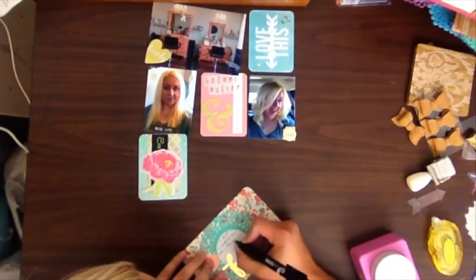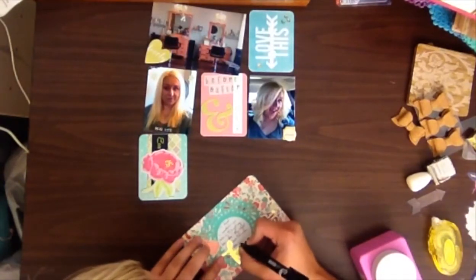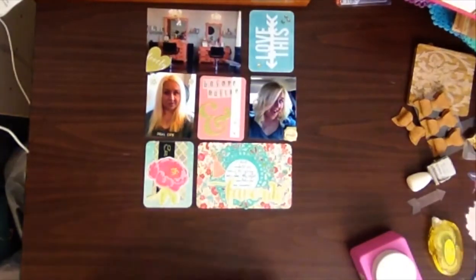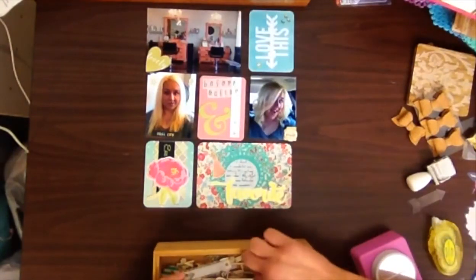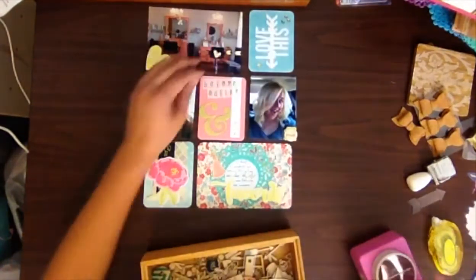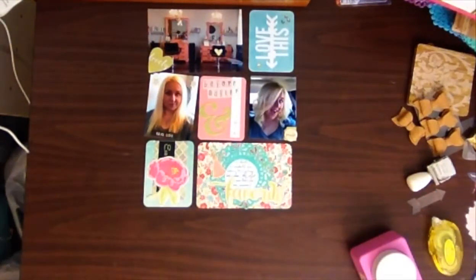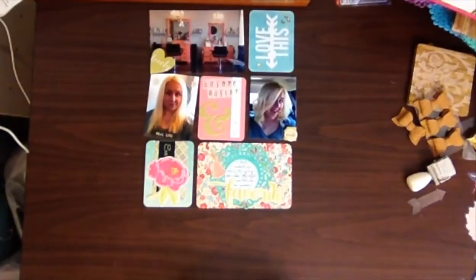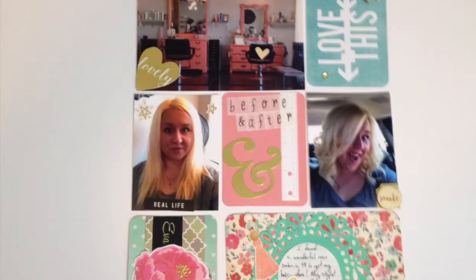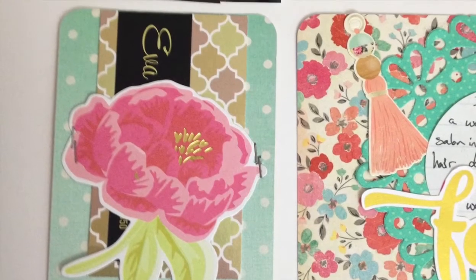I wrote a little something about how I really liked my hairdresser - her name was Eva - and I was just super happy about this haircut. Then I decided I wanted to highlight that her station was the one on the right, and I absolutely loved that they had these redone vintage dressers instead of a regular salon station. They had this beautiful coral color. I didn't want to use an arrow because that seemed obvious, so instead I just put a heart on the seat that was actually hers.